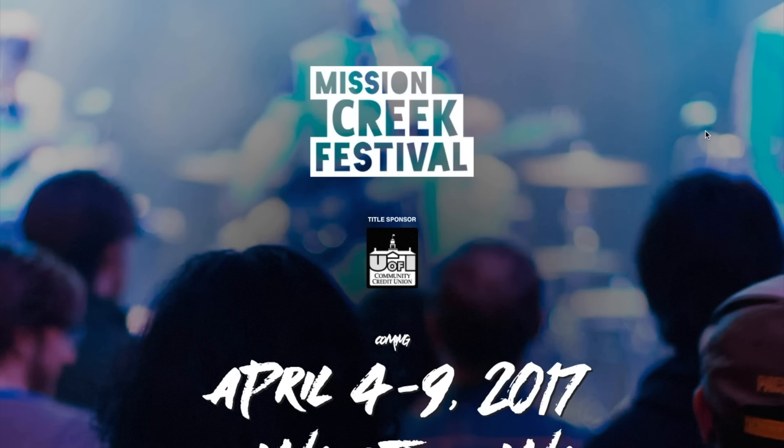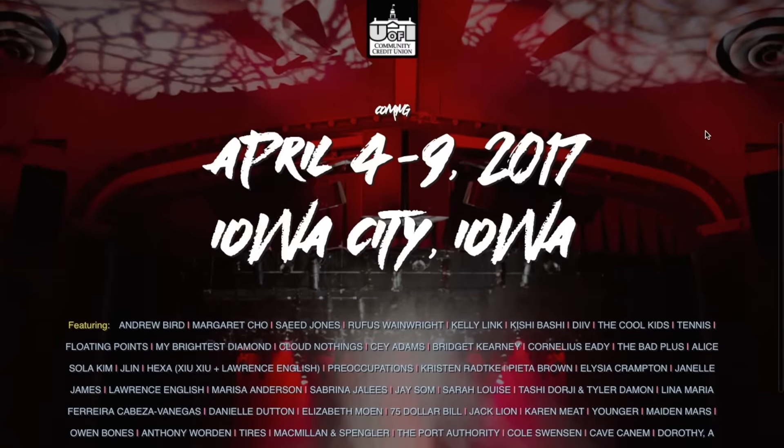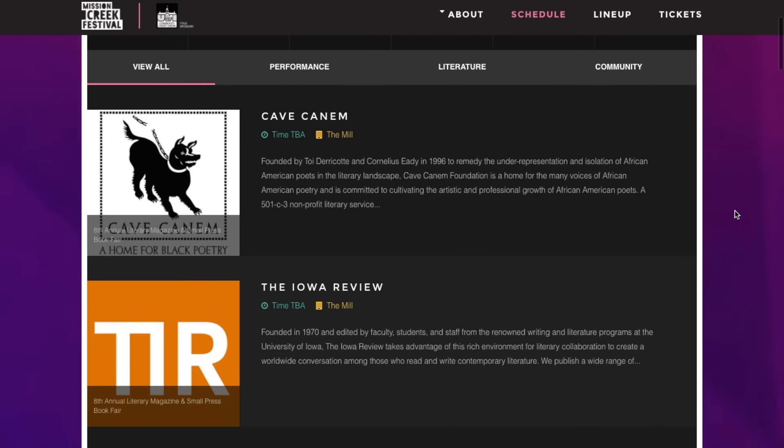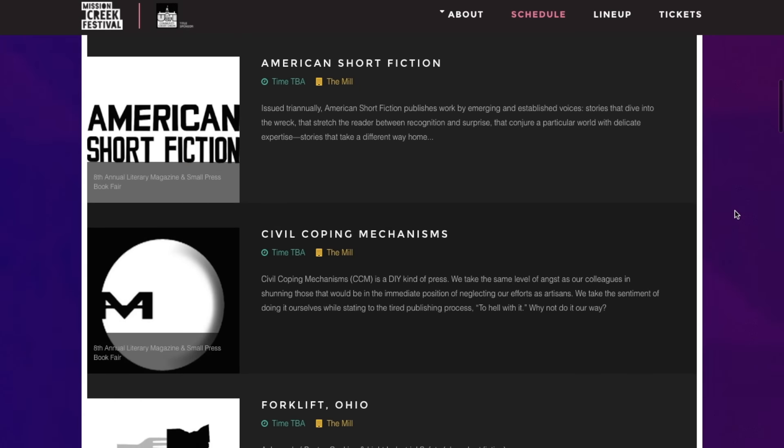There are no Maker Faires this weekend, so I wanted to tell you guys that I've been invited to give a talk on the Maker Movement and a hands-on electronics workshop at the Mission Creek Festival, which runs April 4th through 9th in Iowa City, Iowa. My thing will be on the 8th, and I'll have more details soon, but I'm really excited and wanted to let you know early in case you're in the area and want to mark the date. You can get more information at missioncreekfestival.com.